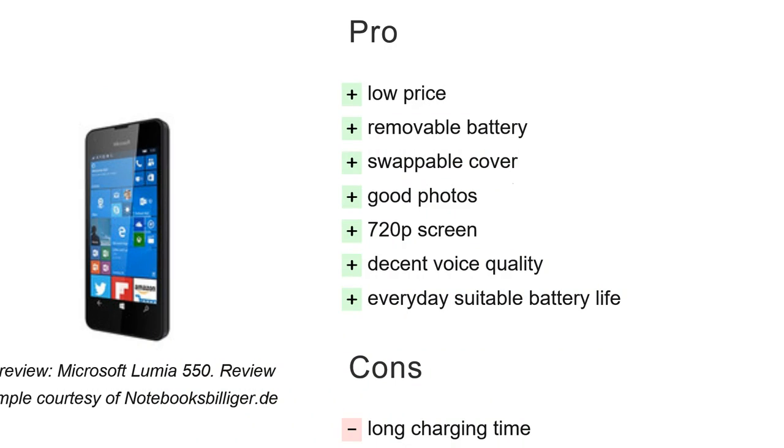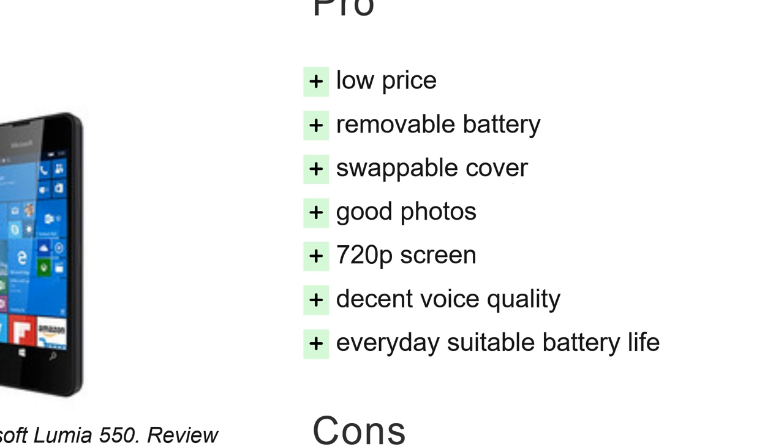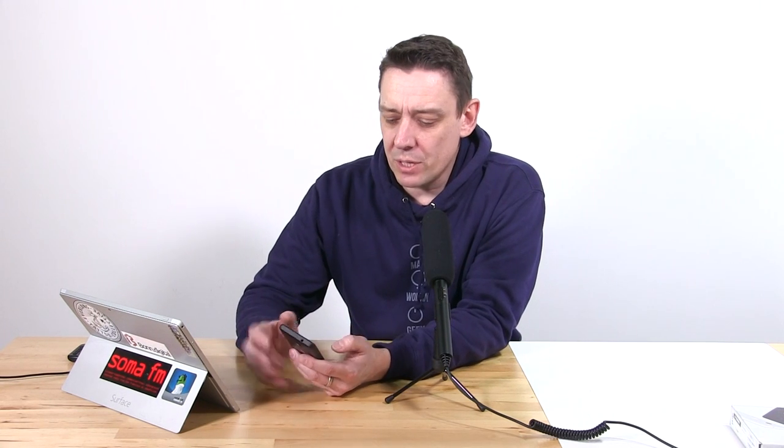Pros: Low price — 100 euros, and in the UK available in supermarkets for around 75 pounds, something you can drop in a trolley with confidence. Removable battery and swappable covers are a plus. Photos are good — about three-quarters the value of a good quality smartphone and maybe half the quality of a high-end one — perfectly fine for social media sharing. The 720p screen has decent brightness and reasonable colors. Battery life is suitable for everyday use, and since this is Windows Phone you won't be loading it up with too many apps killing battery life.